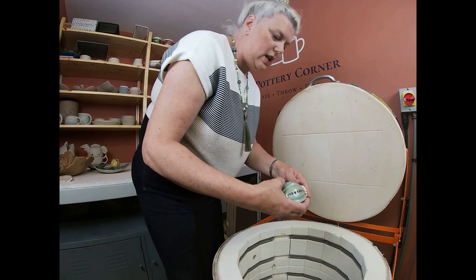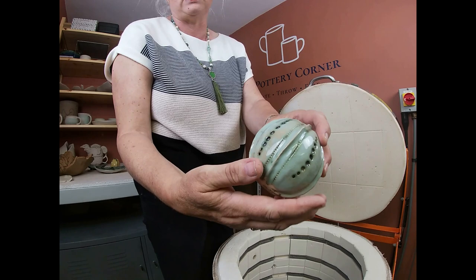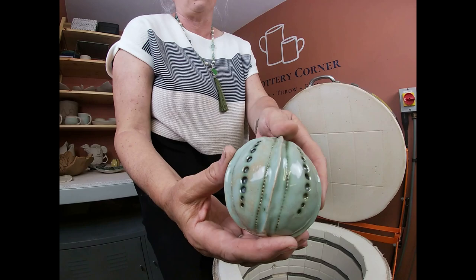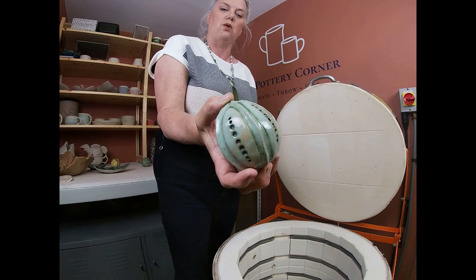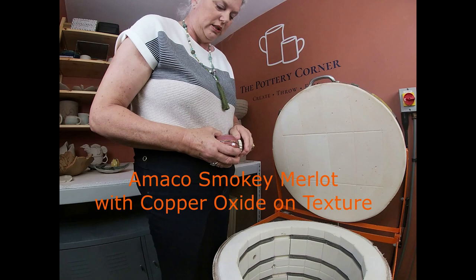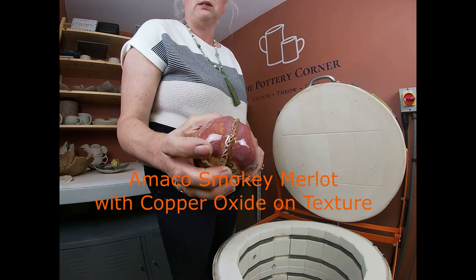That's the other of the pair of seed heads — again in the same glaze, AMACO's sage with copper oxide in the texture, wiped back. I quite like the way that gives a mottled green — quite like that. Again, that one will go onto a metal rod in the garden.